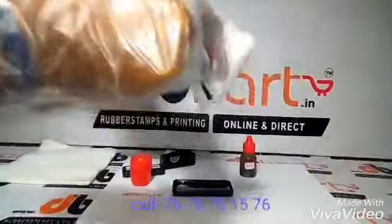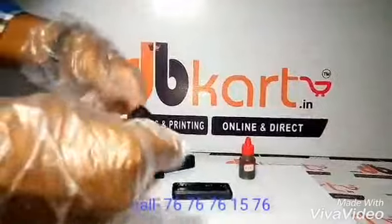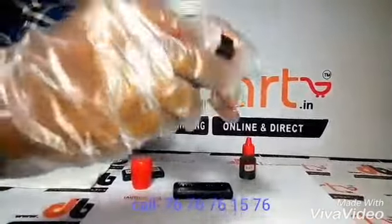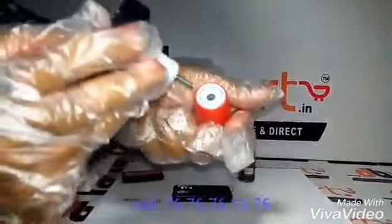This rubber stamp can be used for around 1 year. For more rubber stamps, you can visit our website. Now put the bottom part into the down part — the holder — and rotate it. Rotate the rubber stamp firmly.